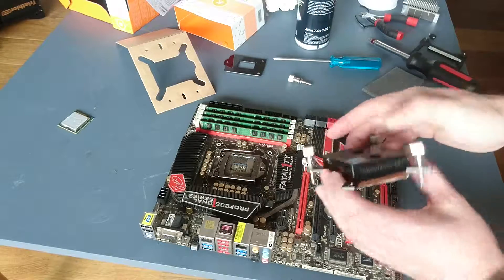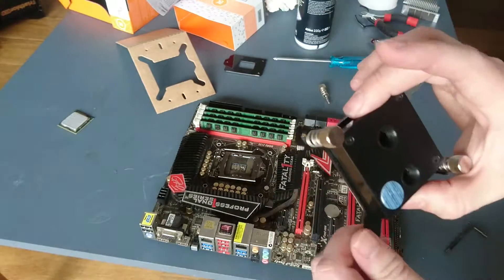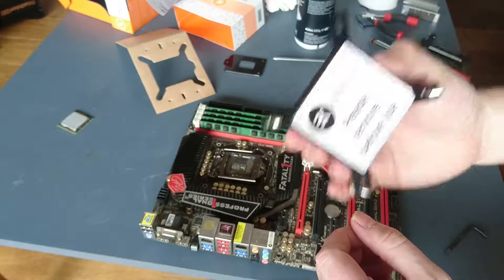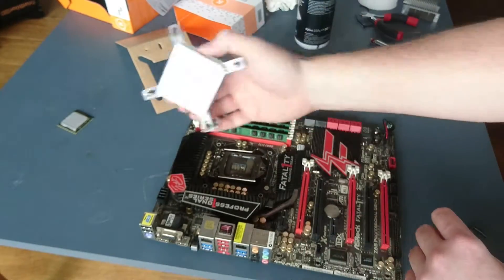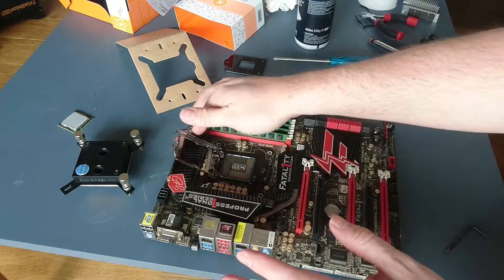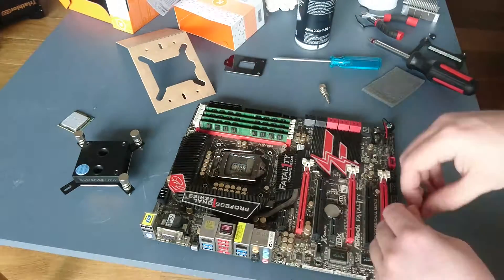I'll do a quick video showing you what I think of the Supremacy MX water block and the risks for bending pins — is it worth it? The Supremacy MX is the low-cost, entry-level item from EK. I'm using it because I can't afford the fancy one. I'm in the process of installing this water block and I've got to say I'm not a fan of the installation process.